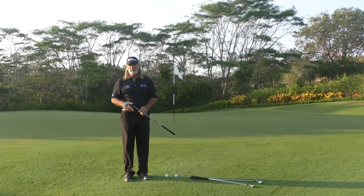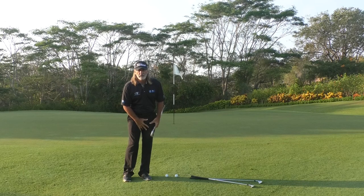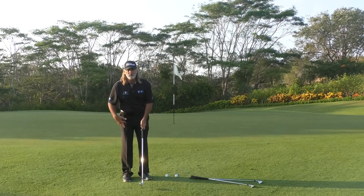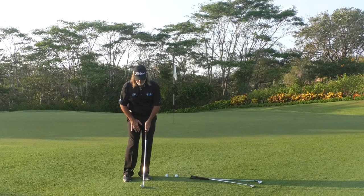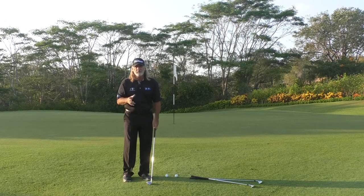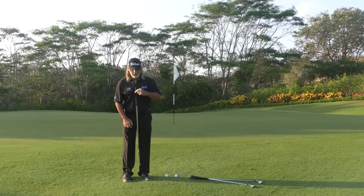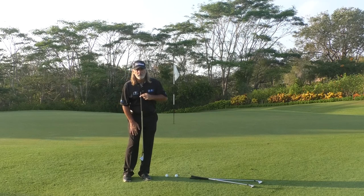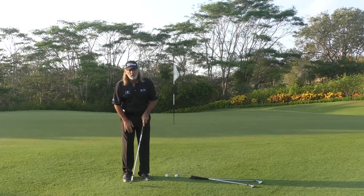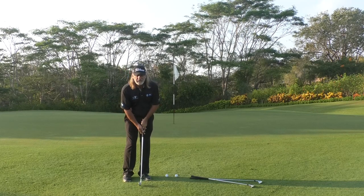There are a couple of things we need to focus on today. As a better player, Mikel, when you set up to your chip shot you're probably leaning a little bit more on your front leg, favoring your front leg with the pressure. You want about 60, even possibly 70% of your pressure on the front leg when you play this shot. You want to feel like the center of your chest, where the buttons are, is over the top of the golf ball, or even slightly in front of the ball. So position the ball just a little rear of center, center of your chest is slightly forward — that's going to help you with a descending blow. That's number one.